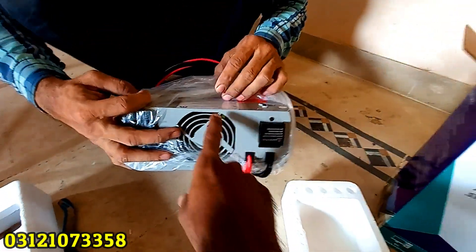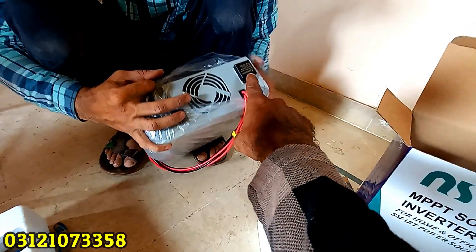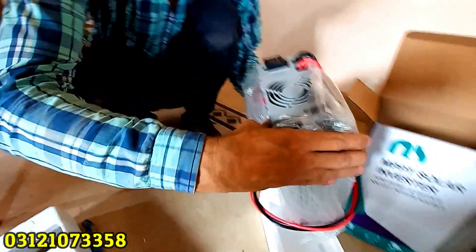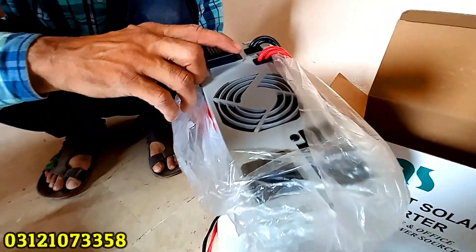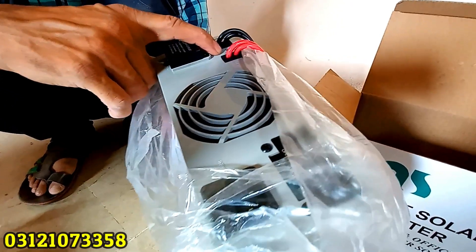This is the main part of the fan. This is a solar system. It has a 12 volt single battery. This is 24 volt DC with a 12 volt single battery.